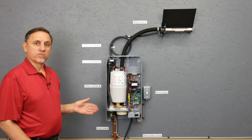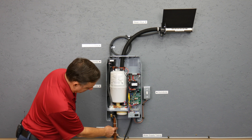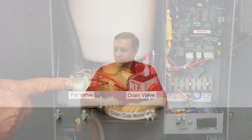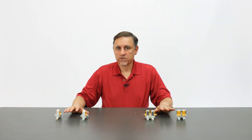Now I'm going to talk about the various components inside this unit. We have an incoming water line right here. This is the fill valve. What I have here are four different types of Nortec fill valves.